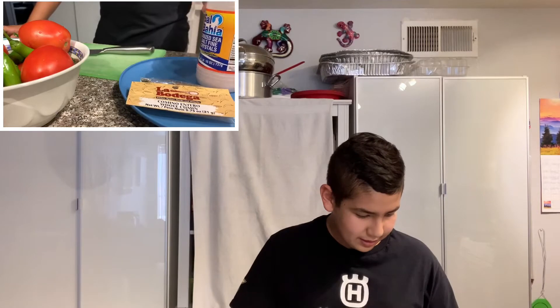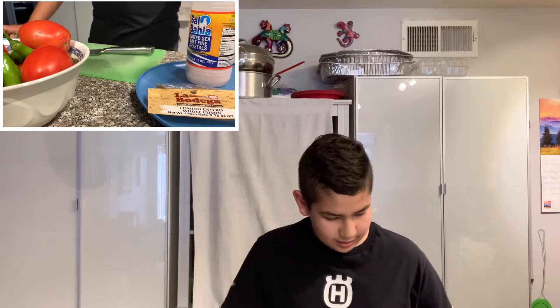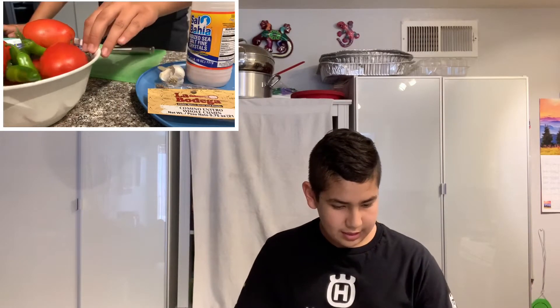We have cumin, salt, garlic, tomatoes, and chilies. Right now I'm going to be chopping the tomatoes and chilies to show how they should be.